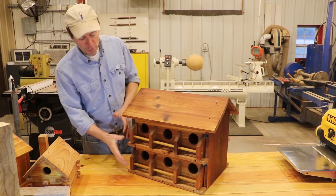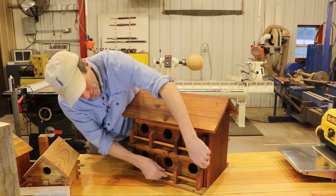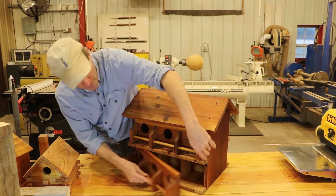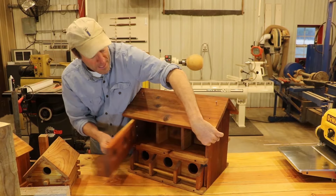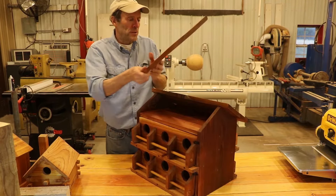First of all, there are two doors on this side and two doors on this side. All the doors have hinges and a locking mechanism, so I can easily open that up, service it, clean it out, and lock it back up. Same thing here at the top.